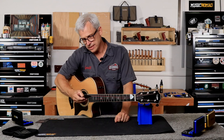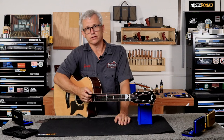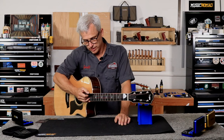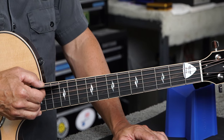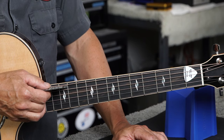Now I can measure my action at the 12th fret using the inches scale. I'll put my gauge behind the low E string at the 12th fret and look for what line meets the bottom of the string. An easy way to do that is to start by putting the 20 thousandths line right on the 12th fret, then scoot the gauge to the left and you'll see the lines getting closer and closer to the bottom of the string.